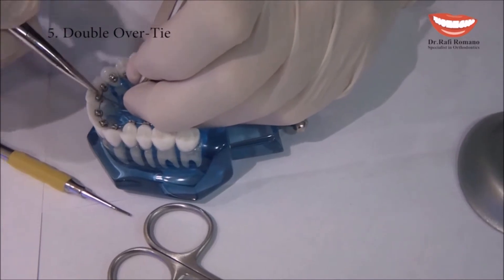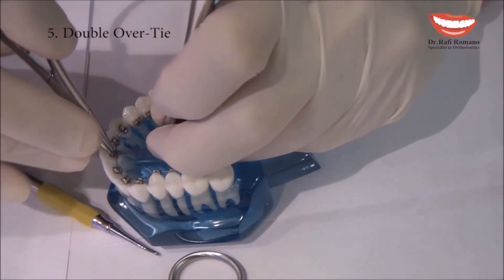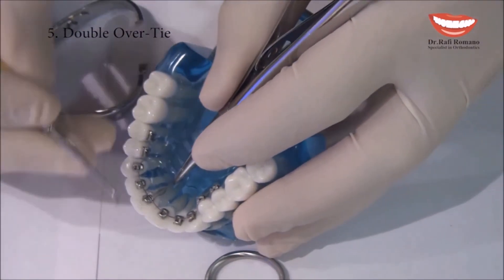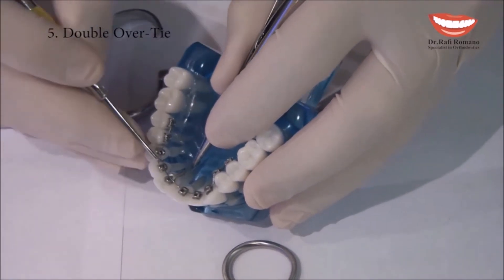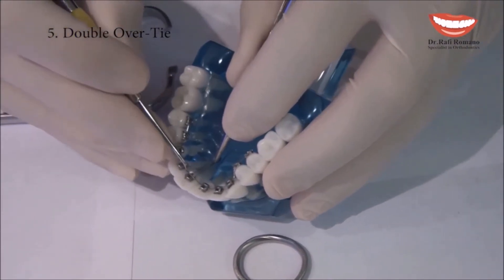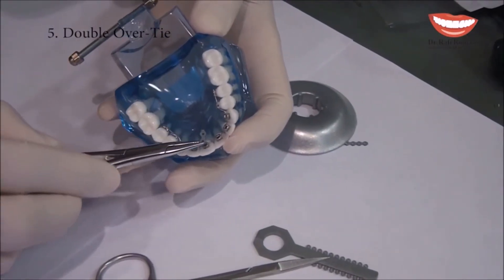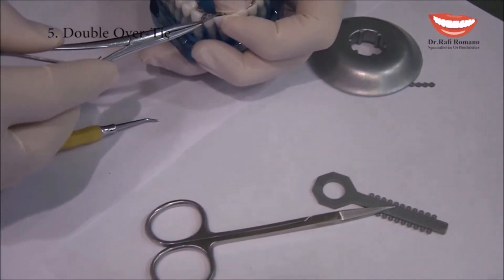Then I put the power chain over the bracket as if it were an elastic module. Now we secure the wire in the slot with a ligature director, then we pull the elastic chain and place it above the wire.